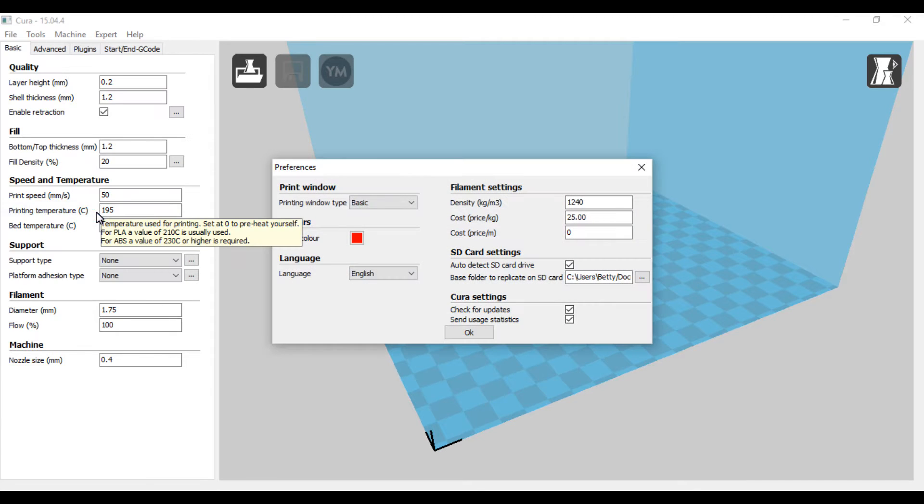In Preferences, I have it set up where I put in how much a roll of PLA costs, and then it will calculate based off of weight — it'll figure out basically how much a part will cost to print. I'll show you in a moment how that works.